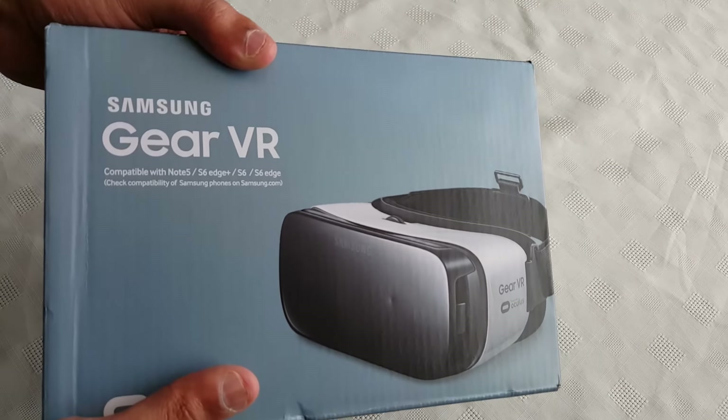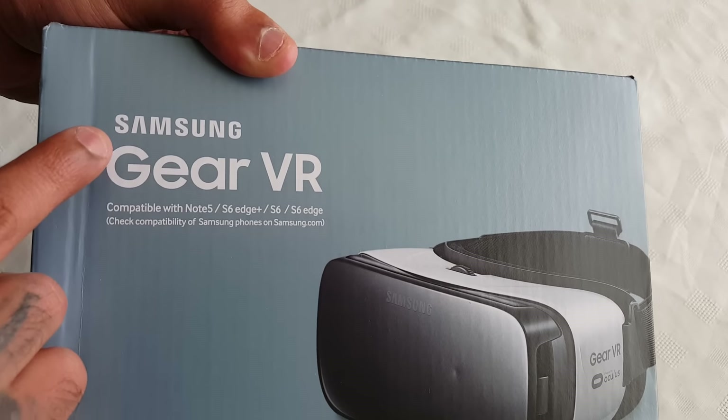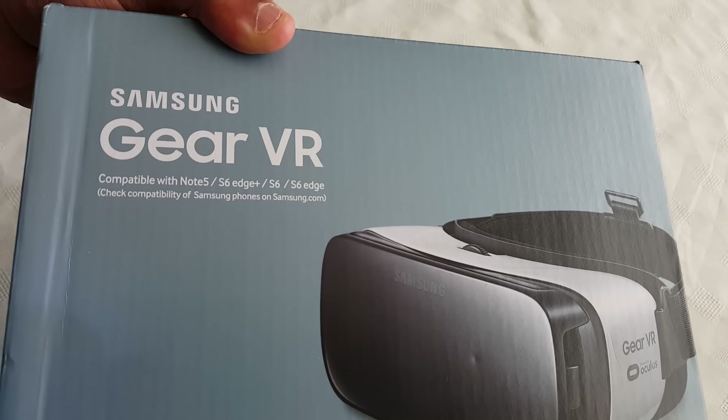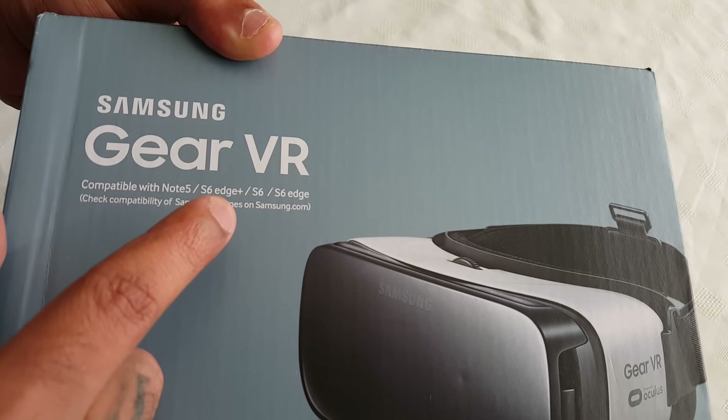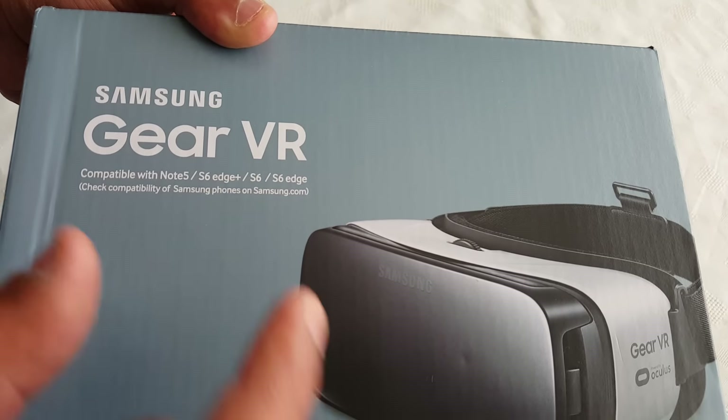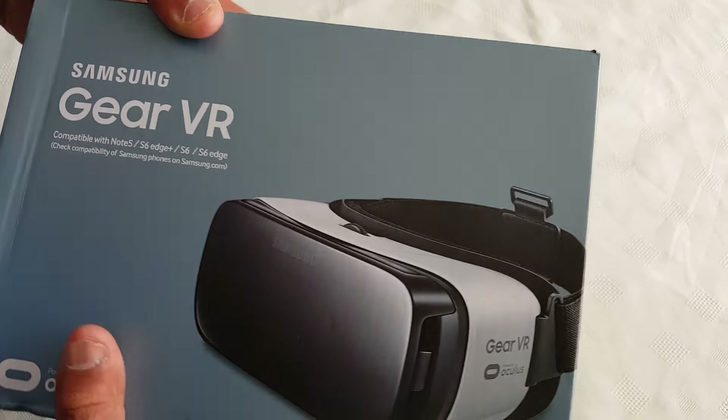This is the box — this is the packaging it comes in. As you can see here, it says Samsung Gear VR. It's compatible with the Note 5, the Samsung Galaxy S6 Edge, and the normal S6.